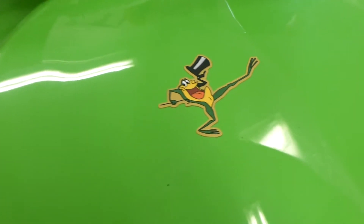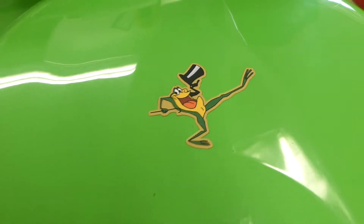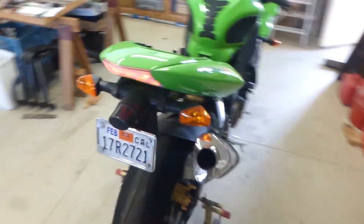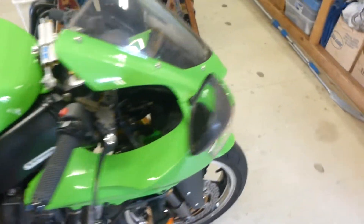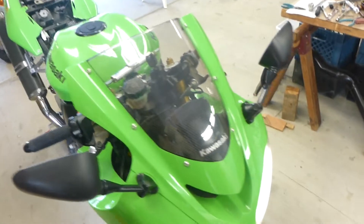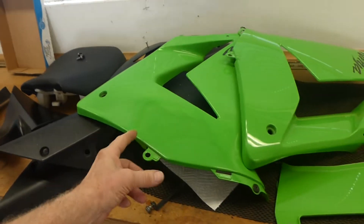A little froggy, because when you open the throttle it's showtime. Putting new blinkers on it — those are factory Kawasaki blinkers. The other ones, the rubber got tired and they were cracked. There are parts over here still to put on. I painted this one — it's not a perfect match but it shines.